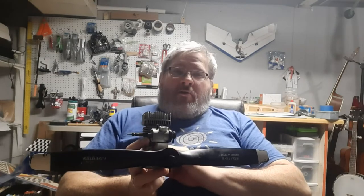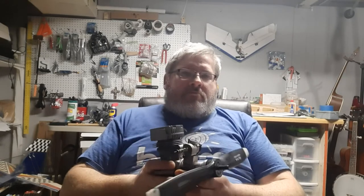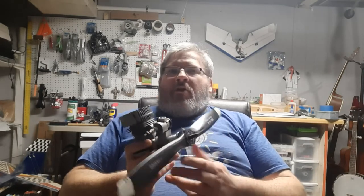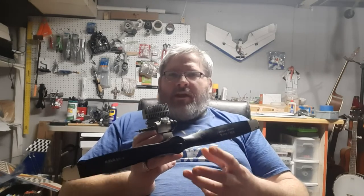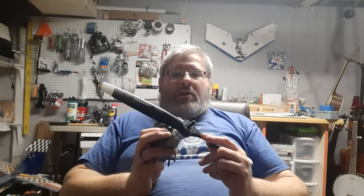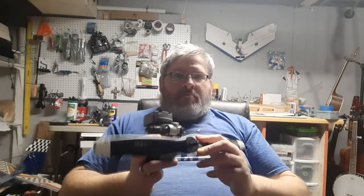We'll be diving into glow power, more specifically this engine here, and firing it back up — it probably hasn't been fired up in a long time. I'm really excited to tackle this new thing on the channel. Hope you guys tune in and join along on this journey. I have very little prior experience with glow, so this is a whole new thing for me. Wish me luck! If you have any questions, leave them in the comment section below — thanks for watching, and we'll see you in the next video.